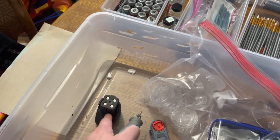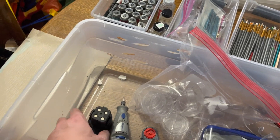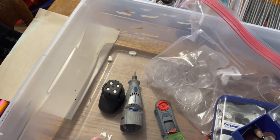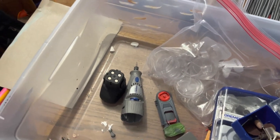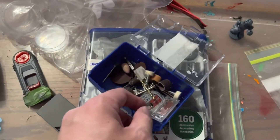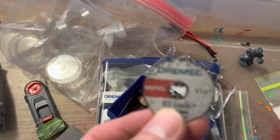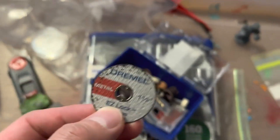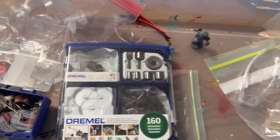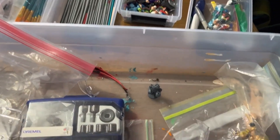Mine's not corded — it is running on a rechargeable battery pack to allow me to handle it a little bit easier. Because it's not corded, it does not have all the power that a corded version might have. Inside, these are the Dremel tools we use to help cut some of the metal parts as well as some plastic parts. We use different cutting discs. Always make sure you have some safety goggles as well to protect your eyes.